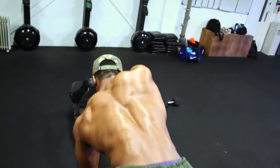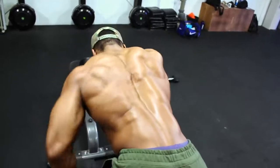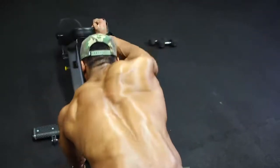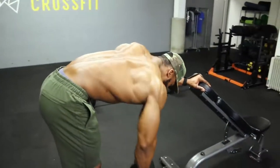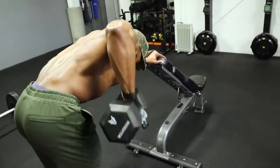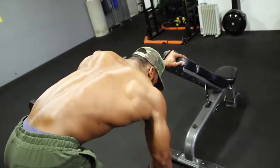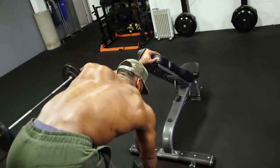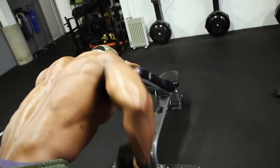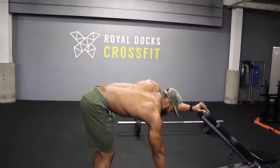Use a two-second eccentric tempo and a one-second pause and squeeze when you bring your elbows up. We'll do four sets — the first set is a close grip row, the second alternates with a wide row, meaning you bring your elbows out rather than keeping them close to the body. I do this to make sure I'm hitting my back from every angle and leaving no stone unturned. For better stability, use a bench and put your feet on it. Alternate close and wide for all four sets.